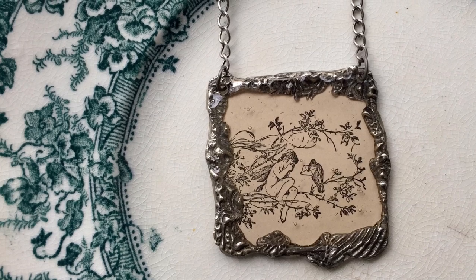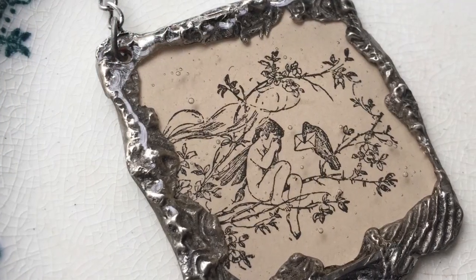This necklace is just adorable — it's cherubs from an antique book page, coated with a soldered frame and resin on the front and back. It's a really cool project and is now available on my website. It's one of a kind, so if you'd like to own it, you can.